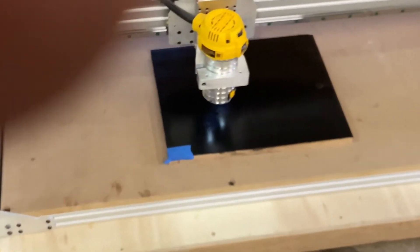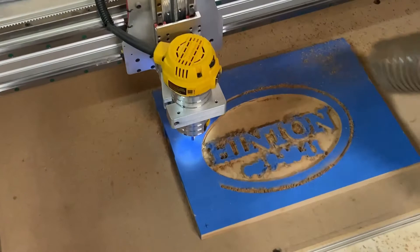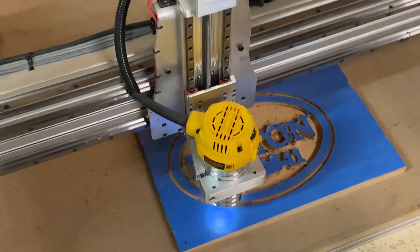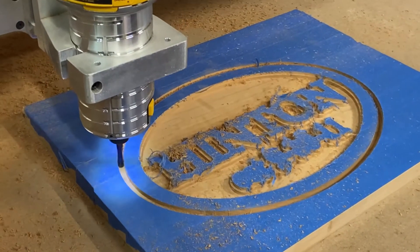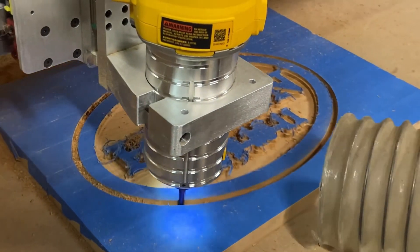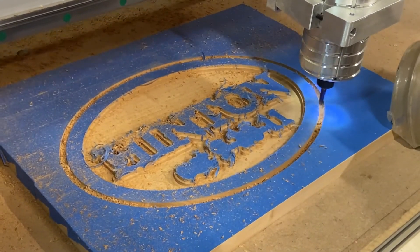The machine is doing its thing, carving the sign.